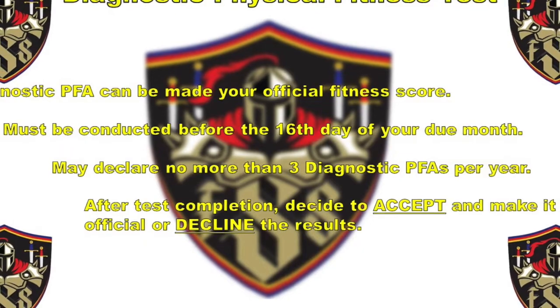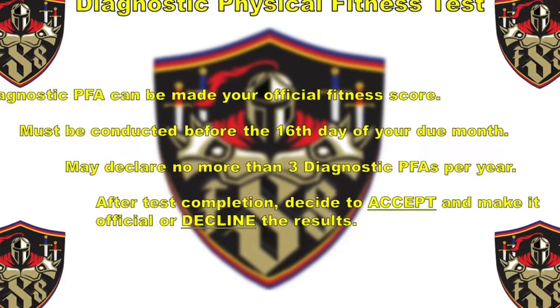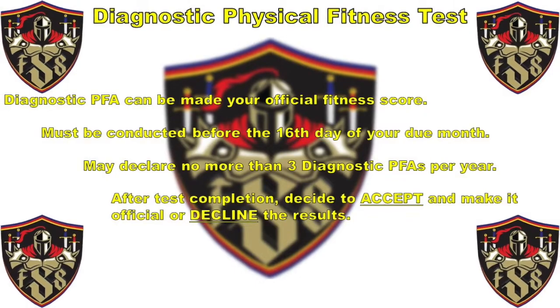You have the option to take a diagnostic PFA, and if you pass the test it can be made your official fitness score. Diagnostic PFAs must be conducted before the 16th day of your due month. Any test after that can only be official.